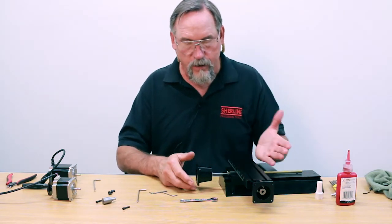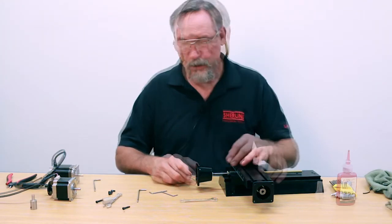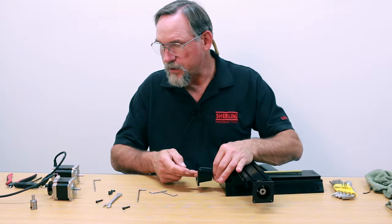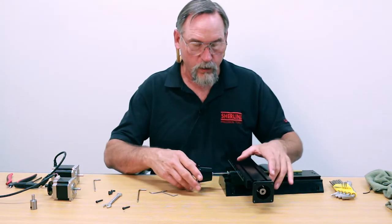This Loctite on the nut is basically just taking the place of a lock washer. We can't put a lock washer in there, so the Loctite does it for us. So now we've got the preload set, the 540 screw inside, the coupling is nice and tight. It's time to mount the stepper motor mount back onto the base, and then we'll put the high-torque motor in it.